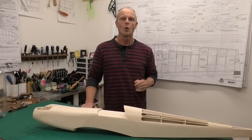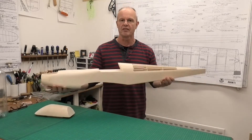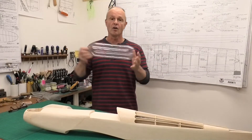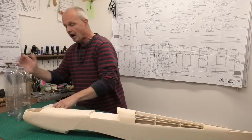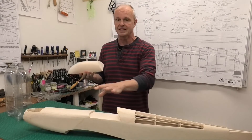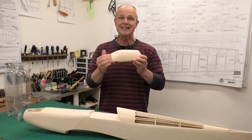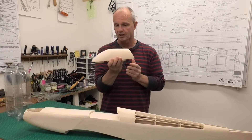Hi there. In this video we're going to be making a canopy. I've got to the stage in the build of this Avanti Patton's plane from 1974 where I need to have a canopy, so we're going to be making it today out of a pop bottle. I've got a number of pop bottles here and we're going to be using this balsa wood plug that I made quite a while ago for a previous Avanti Patton's plane. We're going to be molding the bottle around this plug to get a canopy.